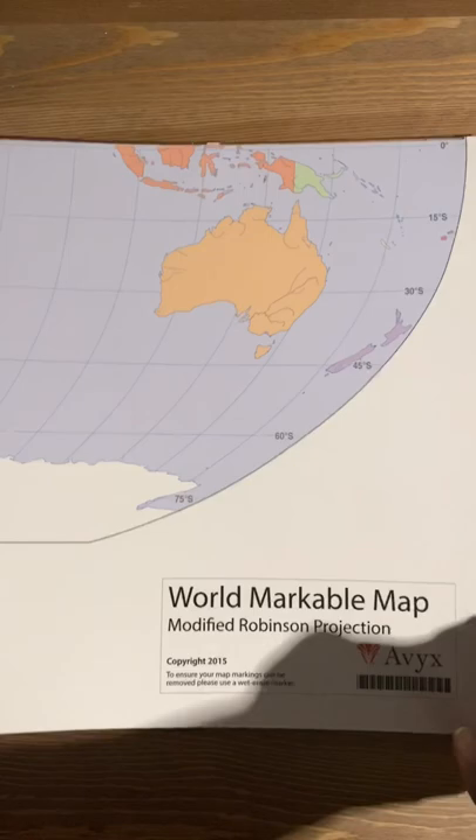Next up is that signature Bookshark timeline. Let's not just have our students learn about what happened, but help them figure out when it happened too. You'll also get a world markable map and the markers for it, to help them pinpoint where these history events take place as well.